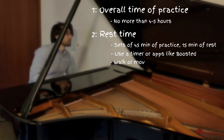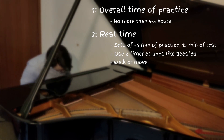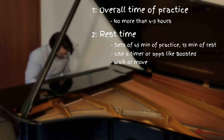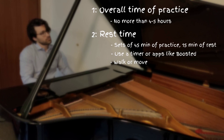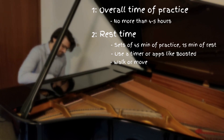During our break, it is ideal to not check socials, but instead have a walk, prepare some tea, or work out. For those of you with a limited time to practice in a piano room, for example students in a conservatory, I still suggest this timetable. If you manage your reservations well, you should be able to practice the hours needed for the day anyway.